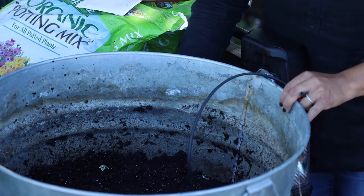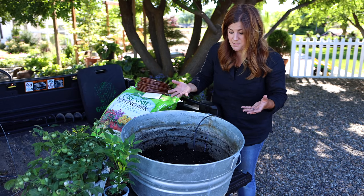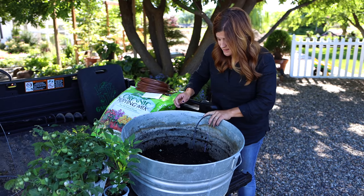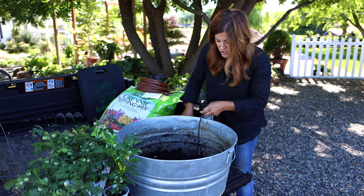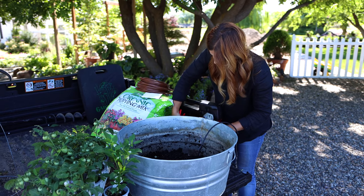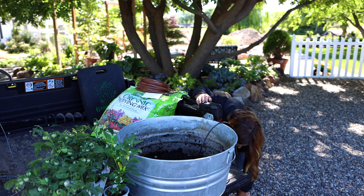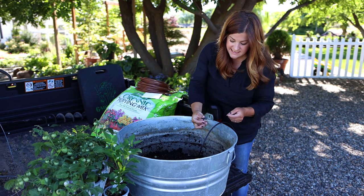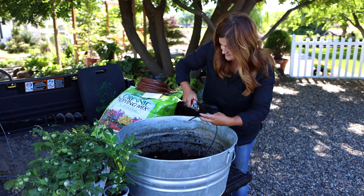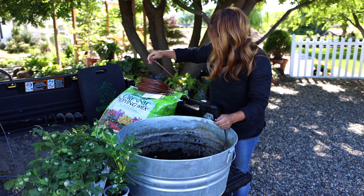I do plan on raising this container up a little bit — either grabbing a couple of pavers or some pot feet just to help with drainage because the drain holes aren't that big. It won't be a problem in terms of crimping the tubing on the backside. I've got a quarter-inch T coupler that I'm going to put into this black poly, and then we're going to put our quarter-inch brown drip tubing in a circle around the whole container.